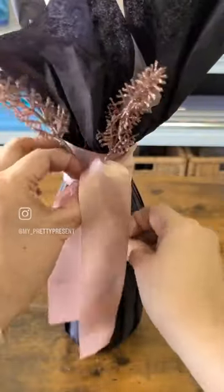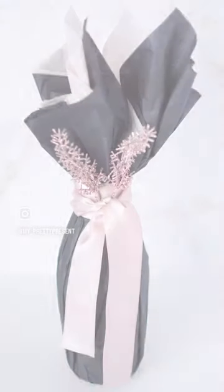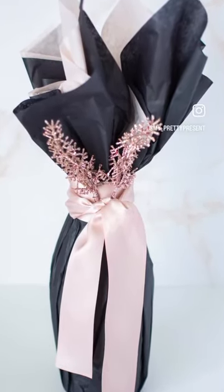The best kind of embellishments to use are long-stemmed, so grab two and place them in the center. Voilà — a pretty, perfect, and packaged present ready to gift.